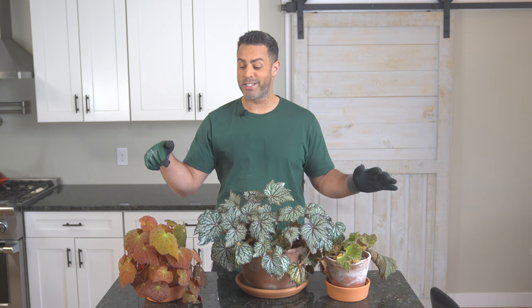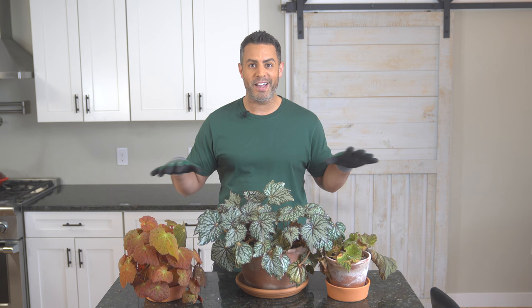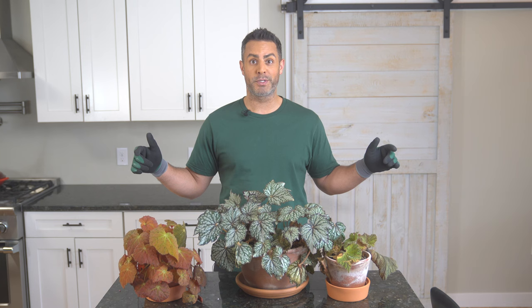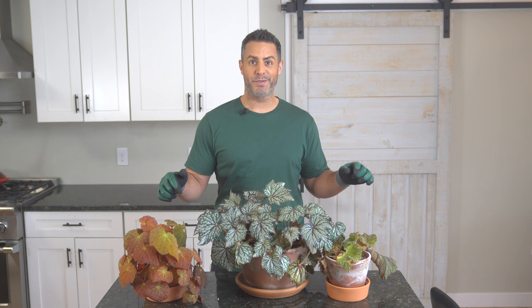So in today's video it's going to be all about how to treat mealybugs, get them out of your life, be rid of them. I'm going to be repotting these in fresh new soil and treating them in a couple of different ways, and I'm going to explain how to do all of that. So stay tuned for some miserable mealybug entertainment in this video.